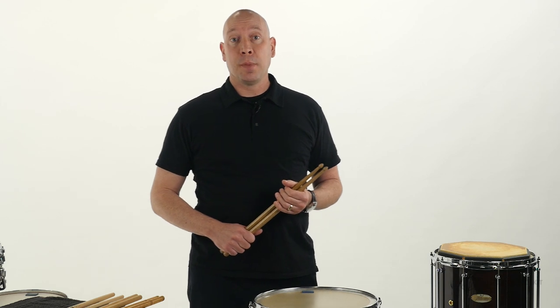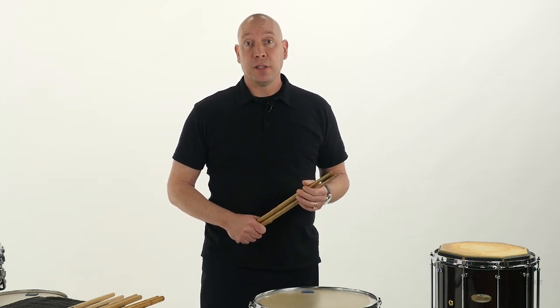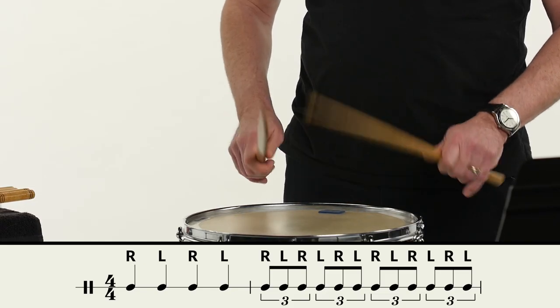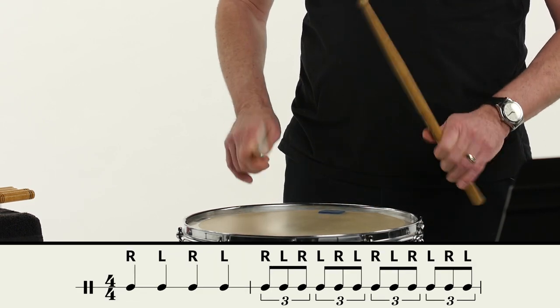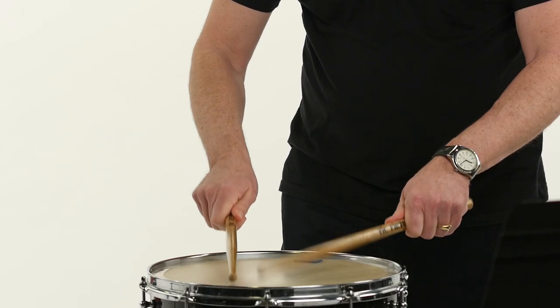One of the most common problems with young players is they are not sure which sticking they should use when they are presented with a piece of music. This exercise is invaluable when you see these rhythms.